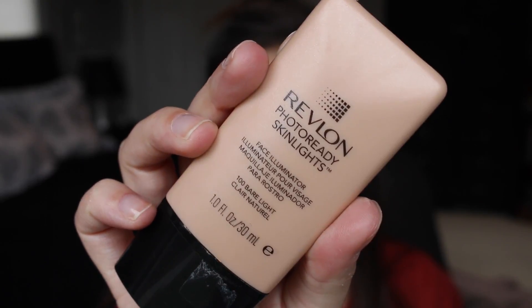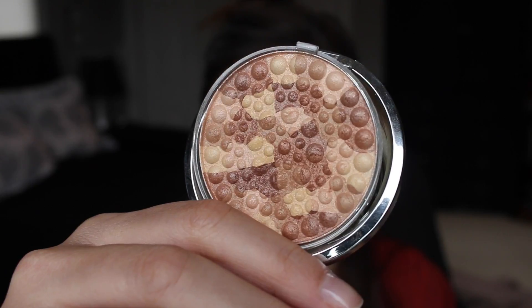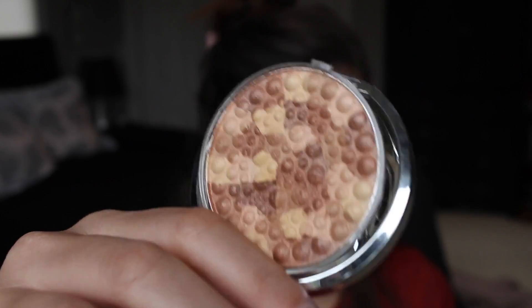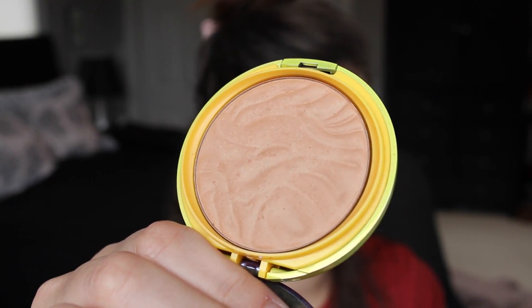For a little bit of highlight, I'm adding the Revlon PhotoReady SkinLights in 100 Bare Light. This adds a really natural shine to the skin, and I'm going to use it as a base because I'm going to apply the Physicians Formula highlighter over top — just grabbing a brush and putting that on top of where I applied the cream to intensify the highlight.